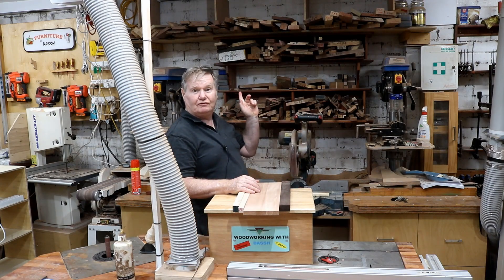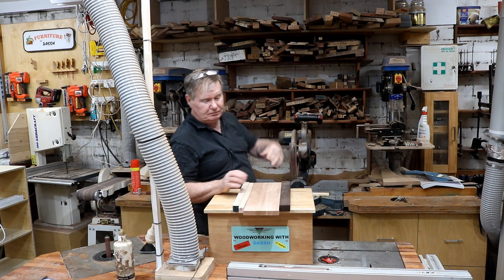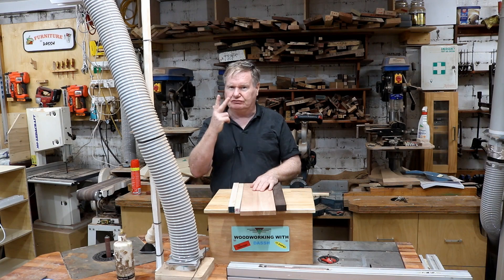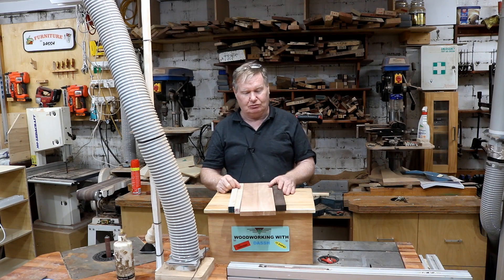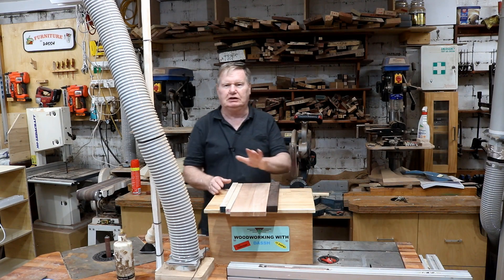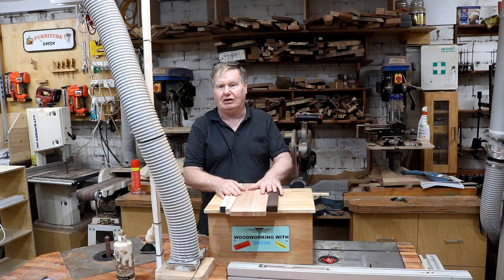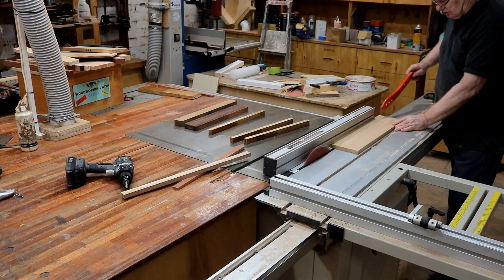Time to use all my offcuts — I've got a heap of them — so I'm going to make a chaotic lid jewellery box. That means I've got to cramp the offcuts up at least 3 or 4 times. The first trick is to get all my offcuts into a pattern that I like, just cramp them up and we'll see what happens.